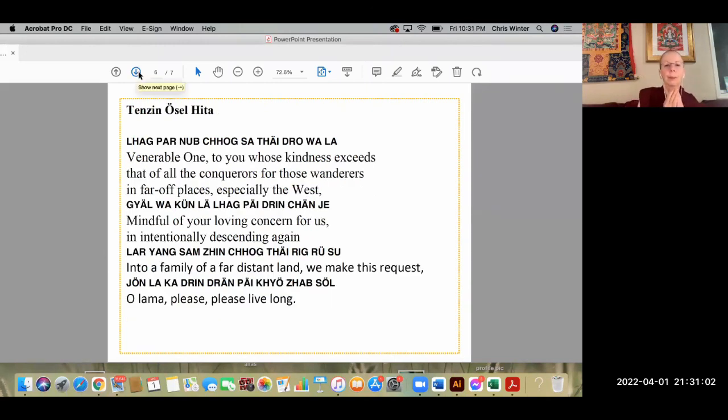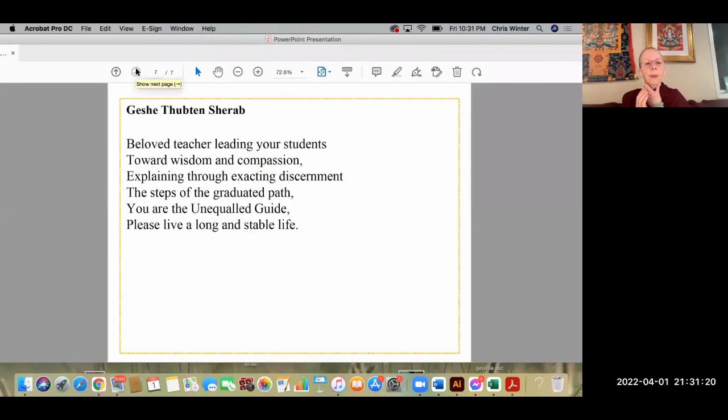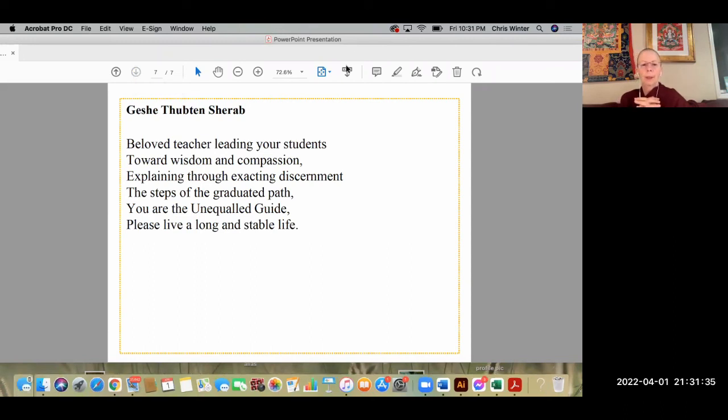For Lama Osel — to you whose kindness exceeds that of all the conquerors, for those wanderers in far-off places especially the west, mindful of your loving concern for us, intentionally descending again into a family of a far distant land, we make this request: Lama please please live long. And beloved teacher, leading your students toward wisdom and compassion, explaining through exacting discernment the steps of the graduated path — you are the unequal guide, please live a long and stable life. Thank you so much for hosting, Alexis; thank you everybody for joining.